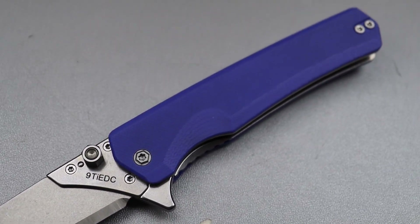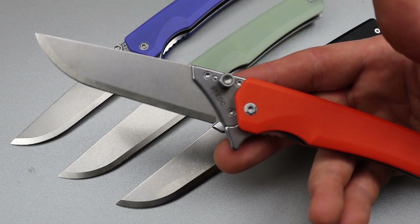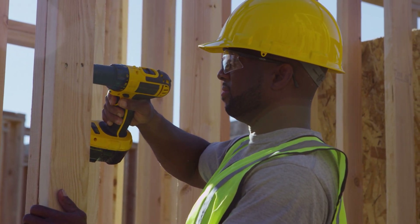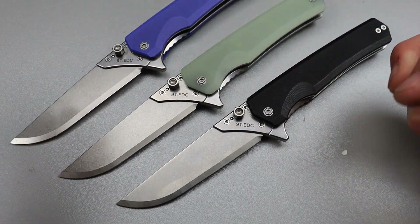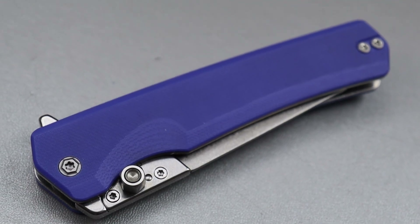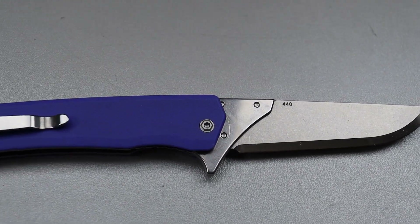However, with work knives, when you do certain types of work during the day — like construction — it doesn't matter what steel you have; the edge is going dull. It doesn't matter if I have S110V, S90V, or 8CR. If I scratch that edge across a rock or a ceramic tile, all of them are going dull equally as fast.